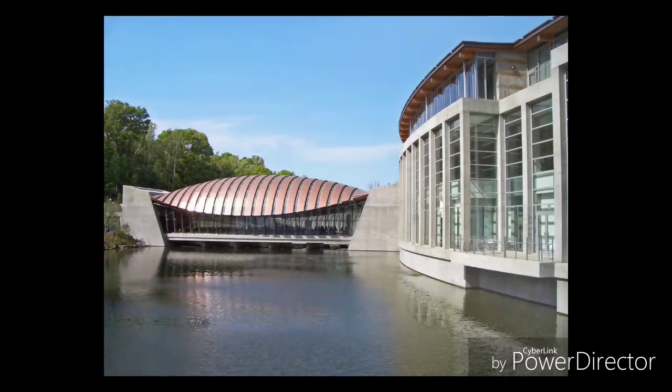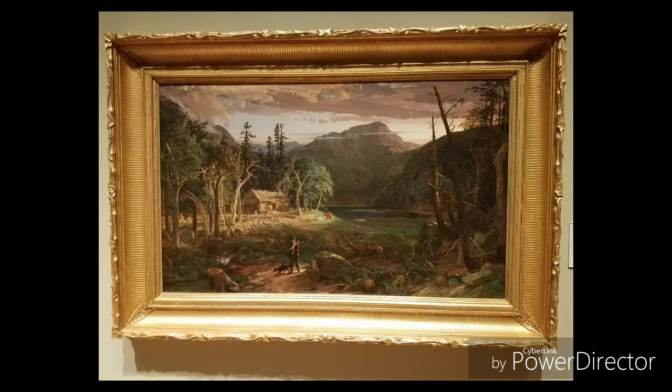Hi, my name is Thomas Matcha and I'm a Psych major at the U of A. The piece of art I've decided to present to you today is called The Backwoods of America by the artist Jasper Francis. This piece of art can be found at the Crystal Bridges Museum of American Art in Bentonville. It's a fantastic place if you ever get to go there — probably one of the better places in Arkansas, honestly.